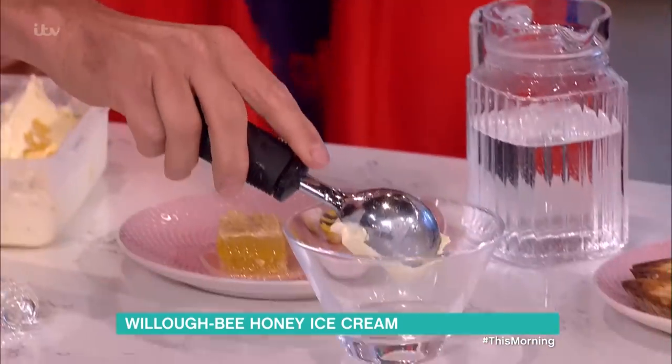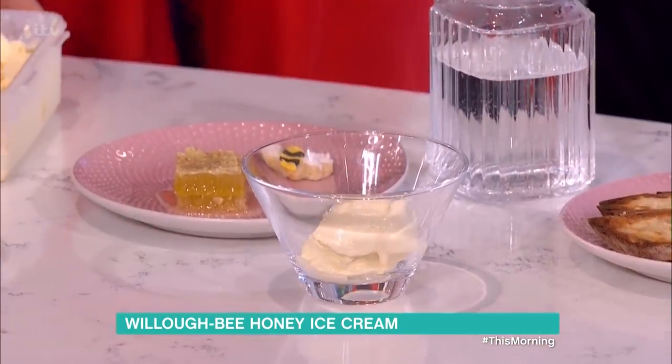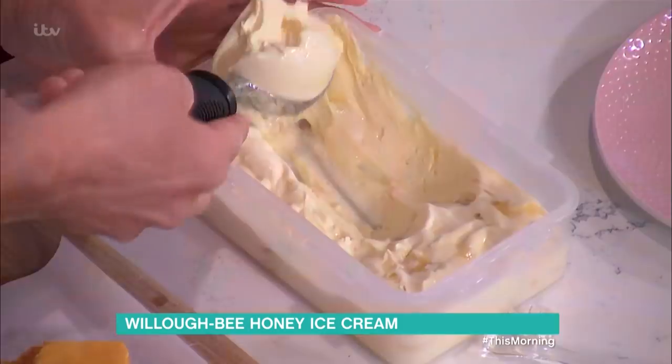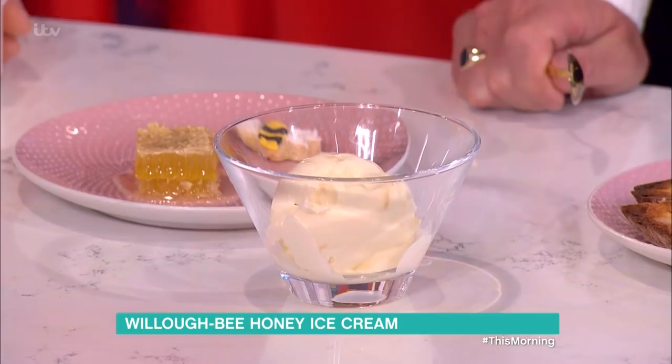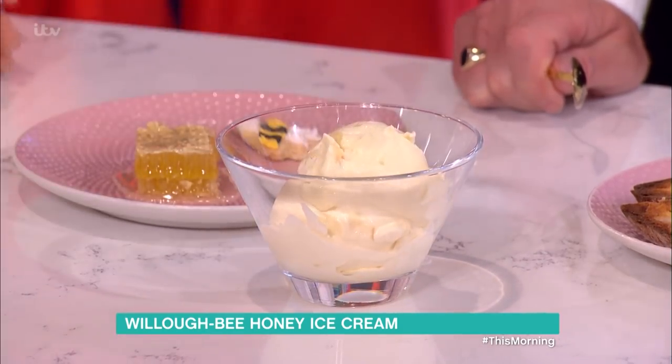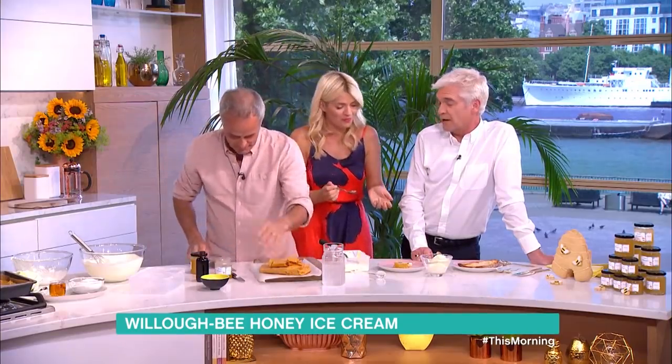No. Look at this — look how soft that is. It's not going to clog up my insides. No, no, no. Look at that. I wouldn't eat wax — would you? Was it the honeycomb that got her in the end?